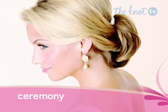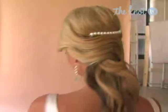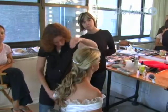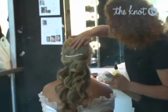For the reception look, remove the pins from the updo and voila! Your hair unfurls into a long, lush look for the party. Leave the hair comb in place so your hair stays in a soft, twisted cascade down the back. Keep these rich waves defined all day and night with a spritz of light hold hairspray.